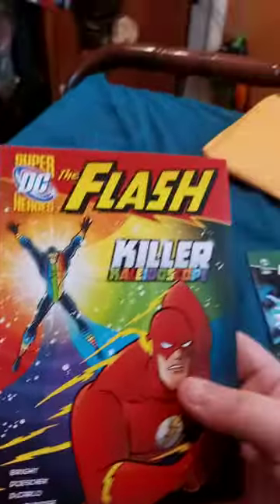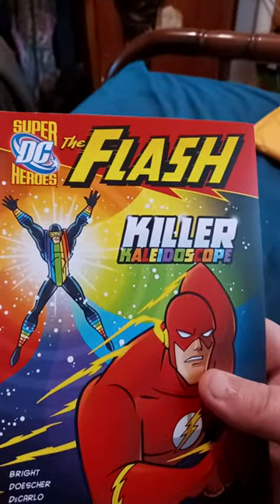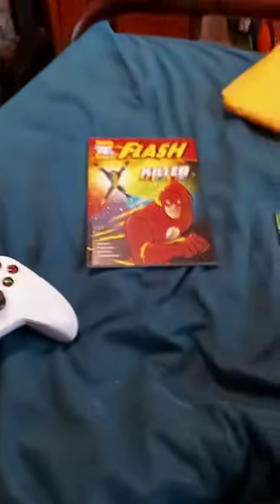Alright guys, so we're doing an unboxing. Here we go. Can't wait to show you guys what it is — I've been excited for it. So we got the Flash Killer Kilo Scope, and this one is Green Lantern: Battle of the Blue Lanterns.